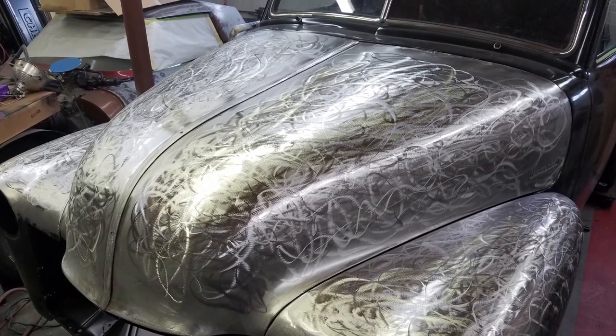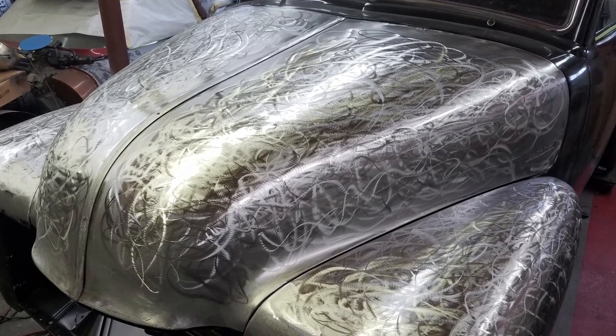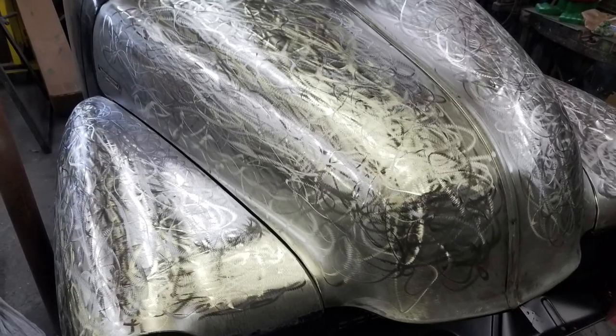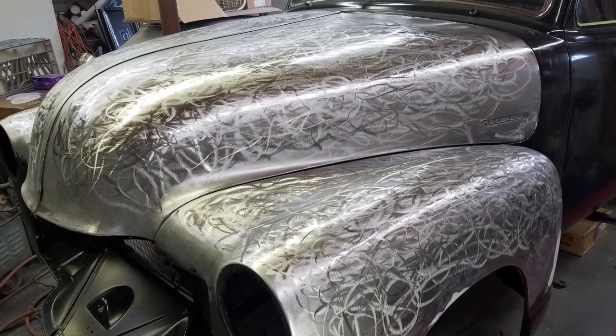It was a lot of grinding — back and forth, figure eights — not knowing really what to expect. I went a little crazy with it, just grinding a pattern, trying to stick with a figure eight, because I knew the flame licks would look cool going in that direction.